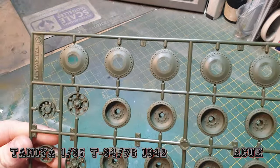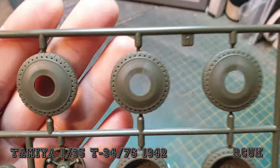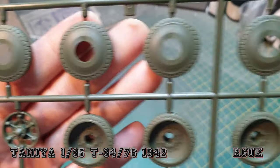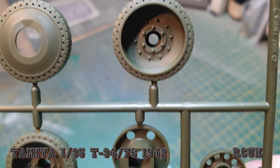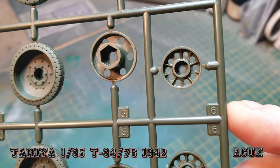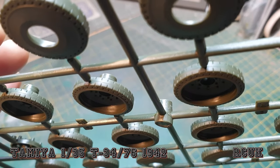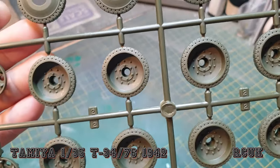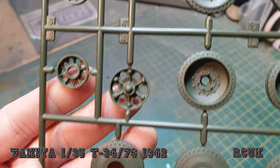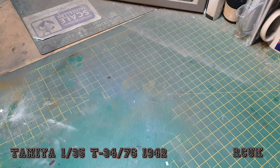These are all the wheels — this is sprue C. I think these are inserts and these are the outer wheels, nicely done with the nice thick chunky rubber on the outside. Here are more wheels — I think these are the outer ones and these are the inserts at the back. The main road wheels again are nicely done. We've got a bit of a seam line on the rubber, easy to take care of — just take a couple of chips out of the rubber so it looks a little bit worn.